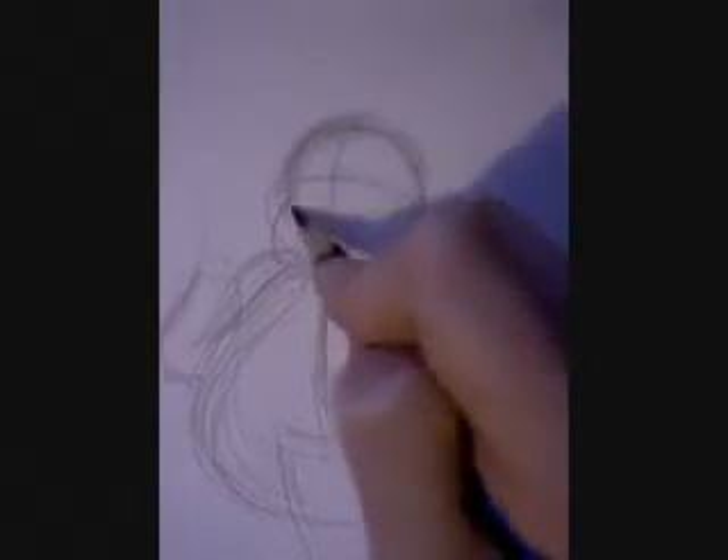Add his chin. It's basically just half a circle underneath where his skull is. Remember to get all the basic shapes first and then do the clothes, so you can do them quite form-fitting.